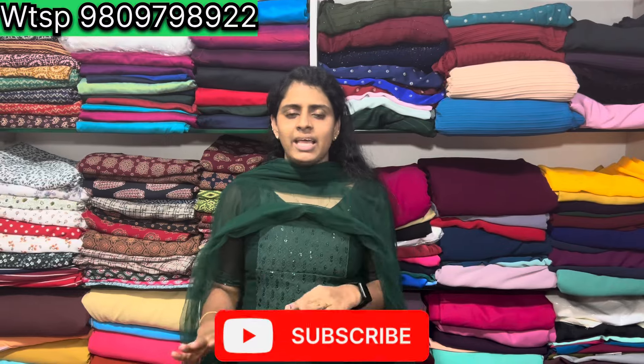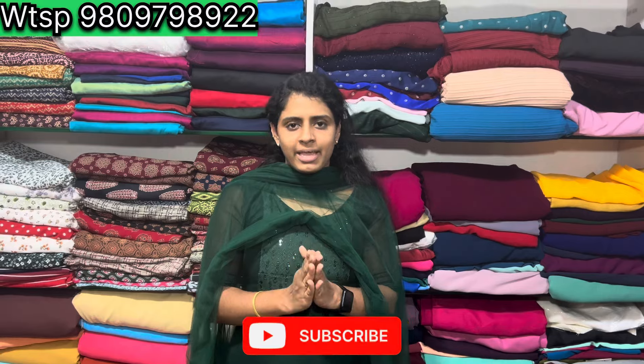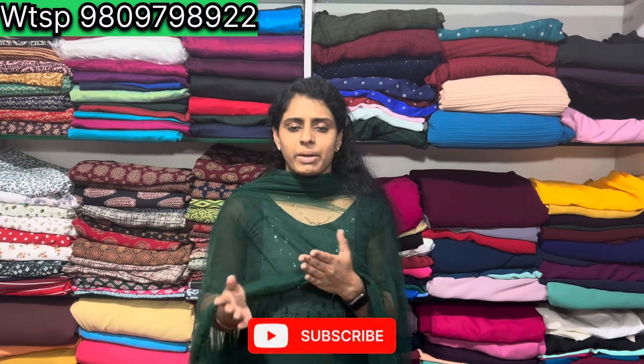We will show you all the running materials that are always available. We will have a new one — we will be sitting in the house with 90 rupees per hour.